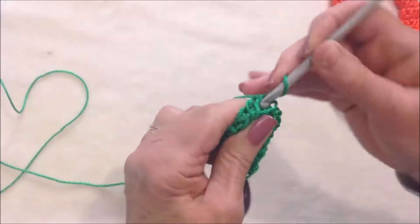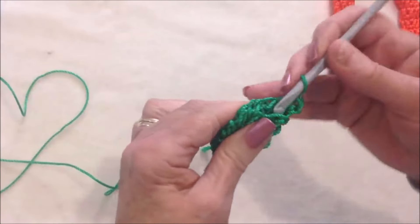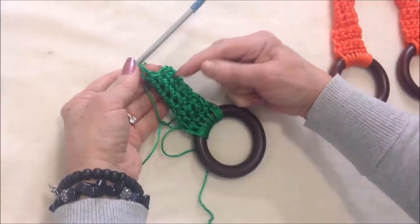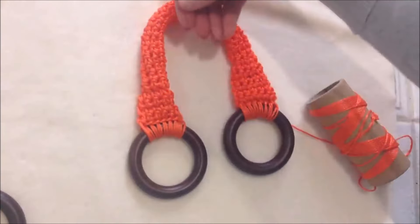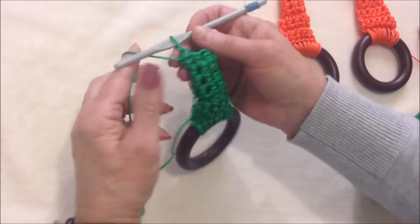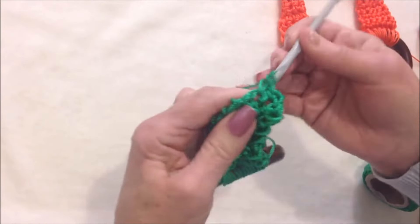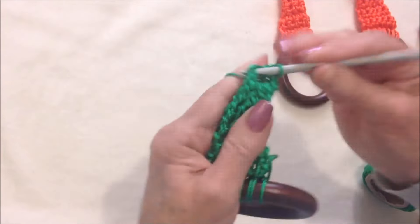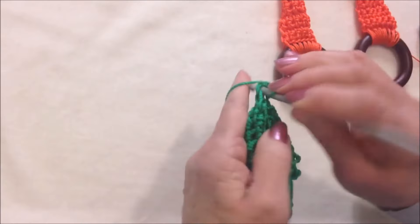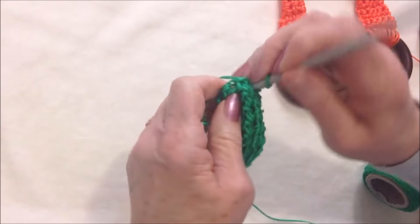Again chain one, single crochet in that same stitch. When I get to the end I always slip stitch into the first single crochet. You're going to continue to work those rows over and over until your bag handle is as long as you'd like — a hand-held handle or longer to go over your shoulder. For the other end, chain one, single crochet in each stitch across the row, but don't slip stitch to join. Chain one and turn, single crochet in each stitch across for four rows, same as the opposite end.